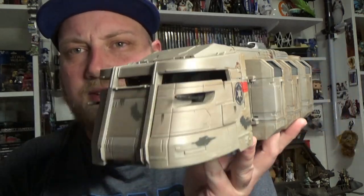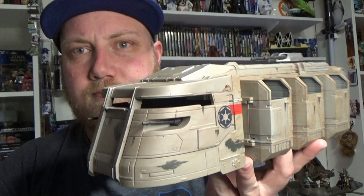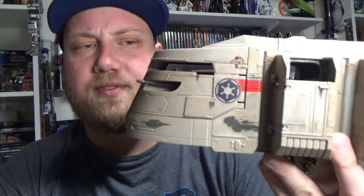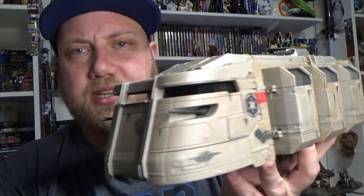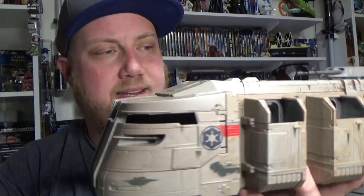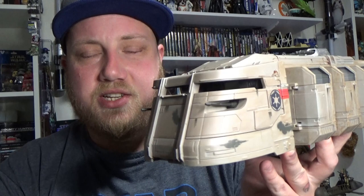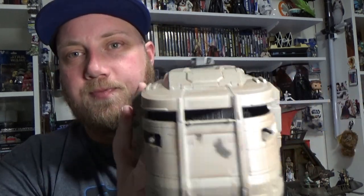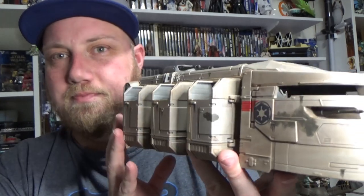It's great to see this vehicle enter live action canon. It was canonized with Star Wars Rebels, where it looked a little bit different, and they did release a version of that. But this is going pretty deep realistic, considering it was taken from a vintage toy that was just put out because it had nothing to do with the films — it was just one of those playable vehicles they put out.